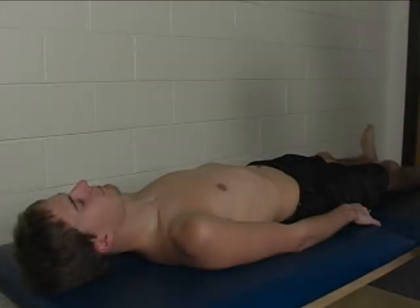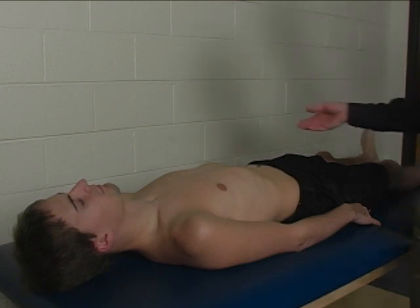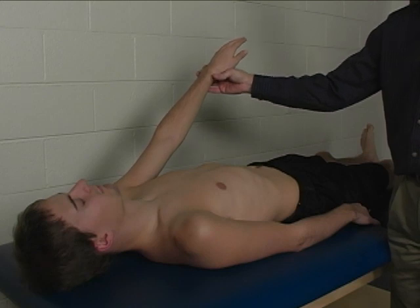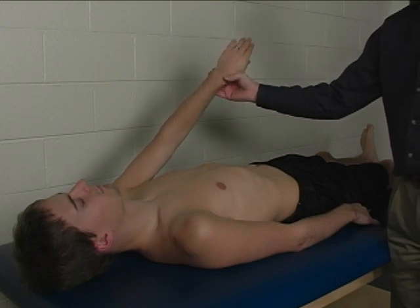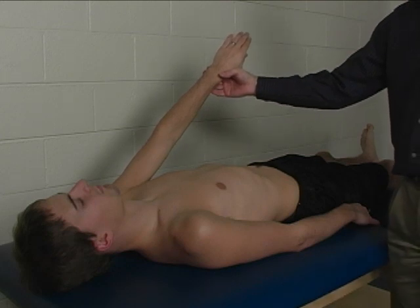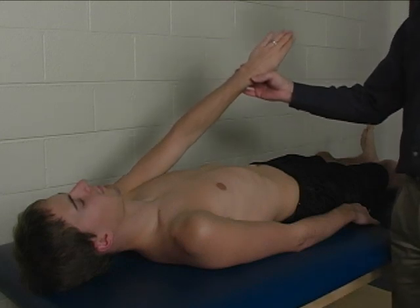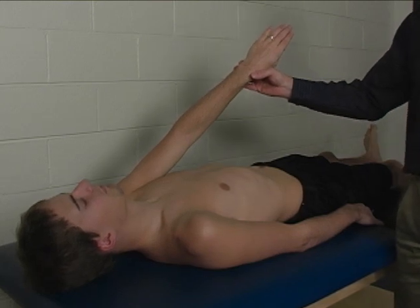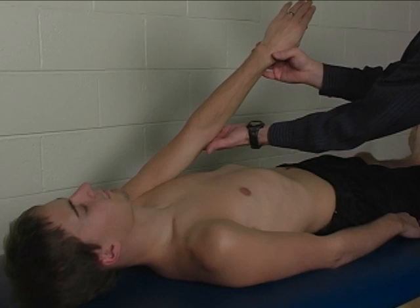To perform the individual manual muscle test for pectoralis major, sternal portion, the patient is supine on the mat table. The limb is placed in a position of 45 degrees of shoulder flexion, slight internal rotation, and about 105 degrees of horizontal adduction — or simply horizontal adduction slightly past midline. The elbow is kept straight.